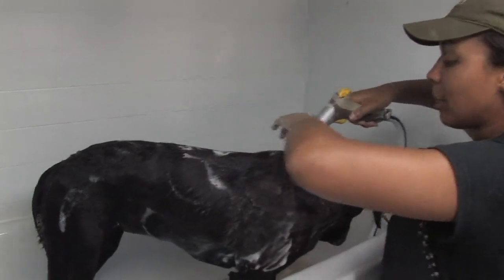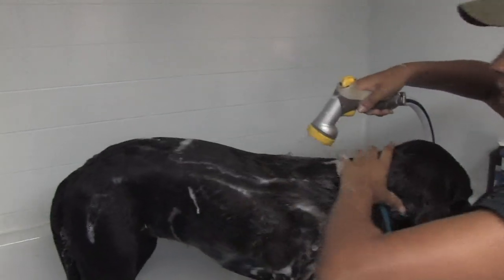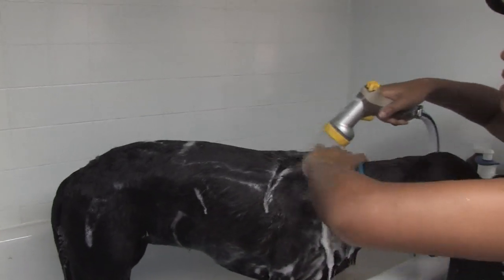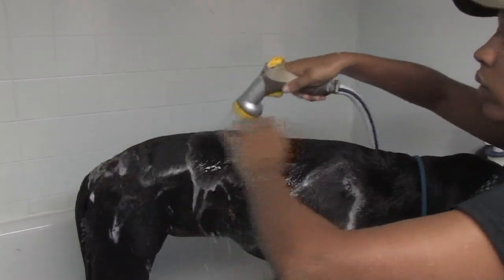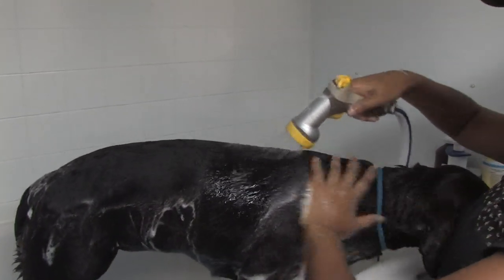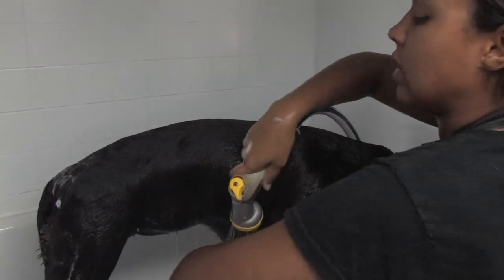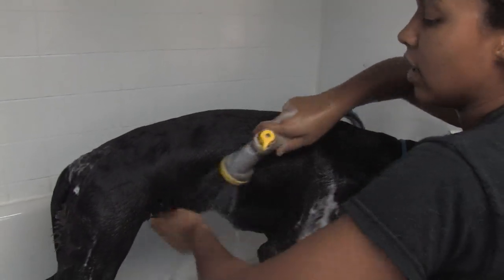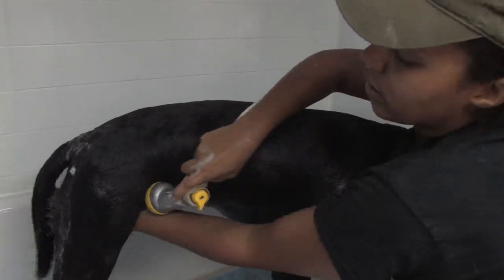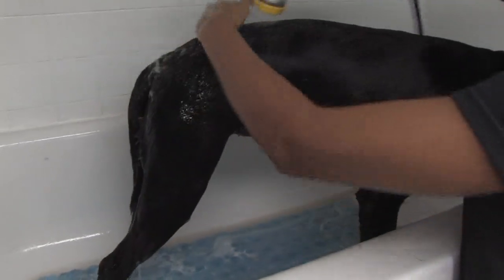When you rinse, start up at the top, right behind the base of the dog's head and push back. When they go to shake, a good way to sometimes keep them from totally spraying water everywhere is to grab the base of their neck and apply gentle pressure. When you're rinsing, make sure to get all the nooks and crannies like their armpits and right behind their back leg. Any soap that's left on can cause irritation.